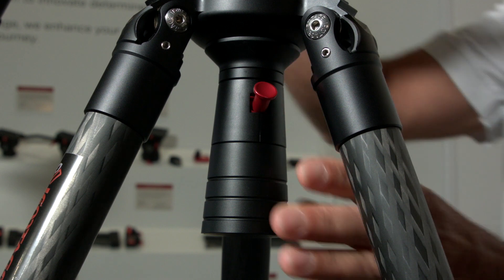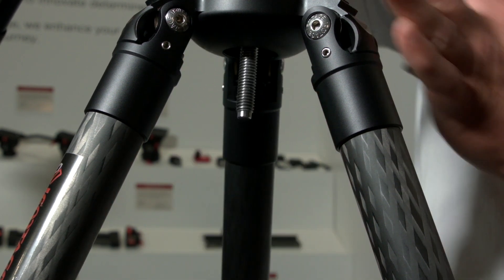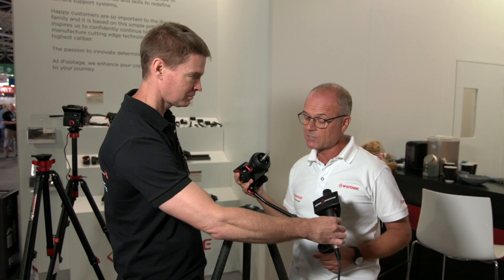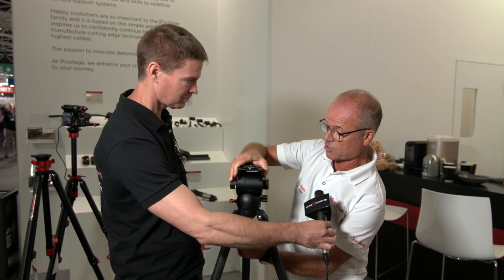The quick release for this head is one turn, and then press the button. So you can move the head from these legs onto a jib or a monopod, and straight back onto here again. So that's a new feature.